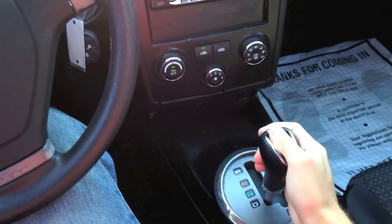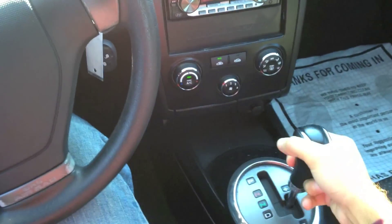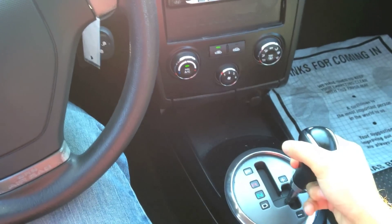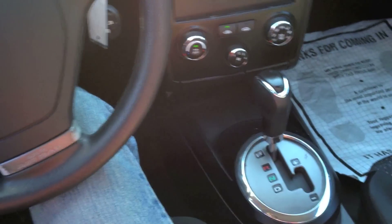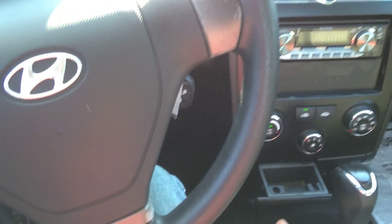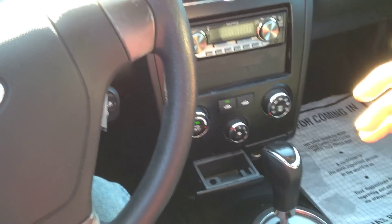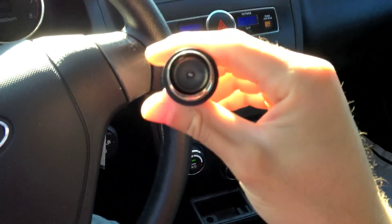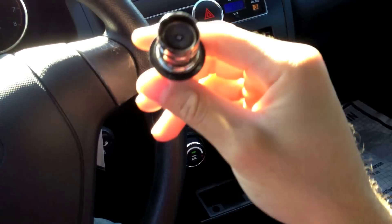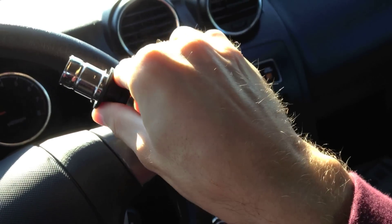This one has a four-speed auto with manual shift mode. What may be a coin holder is actually an ashtray. Hyundai pretty much expects owners to smoke in these cars, but at least this one is a non-smoker — that's one bright side.